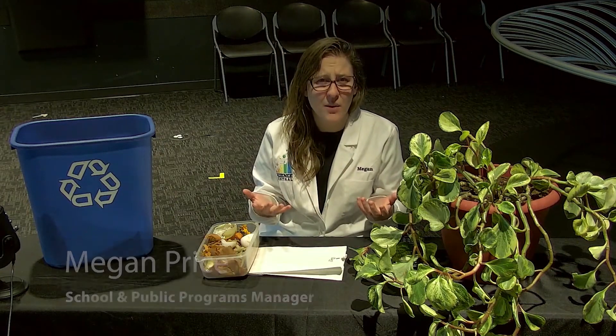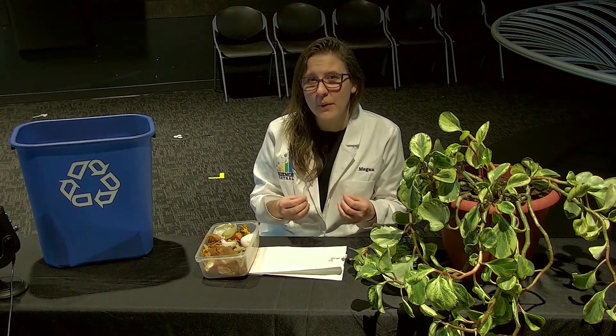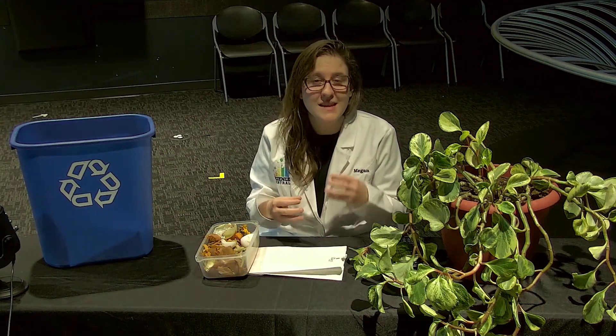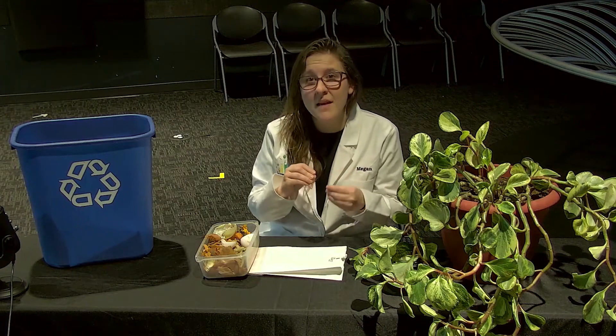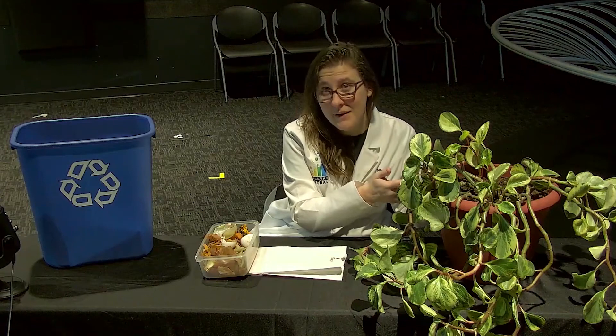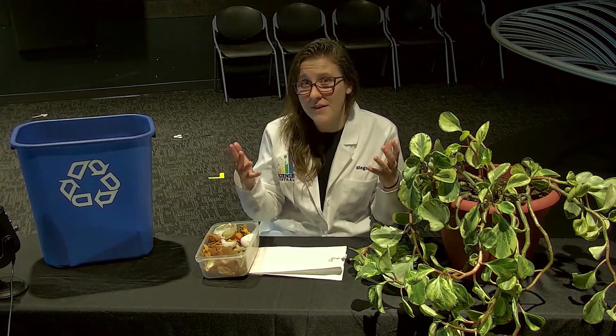Now what is compost? You can think of compost as recycling the organic or living materials down into small pieces that can be used by other living materials to grow strong — plants use compost all the time.